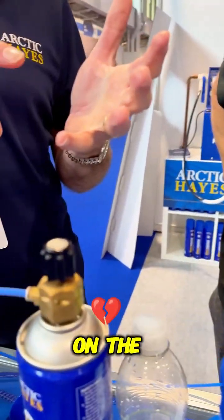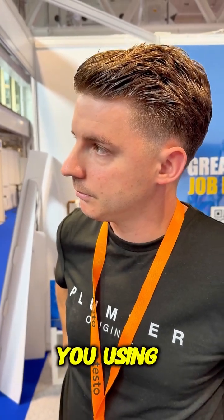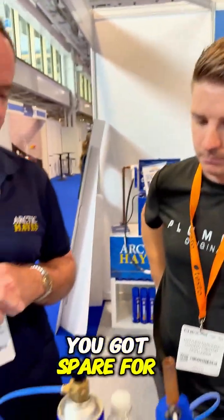So how many times can you use one of these canisters? Depending on the damage of the pipes and the conditions, potentially five or six uses out of this one can. And because the can's measured in grams, you can actually weigh it to see how much you're using, and then how much you've got to spare for the next job.